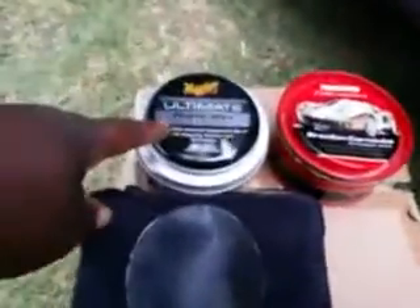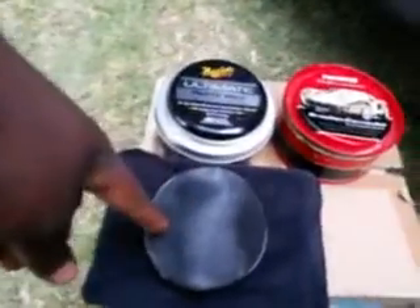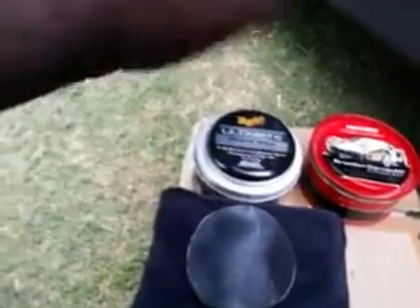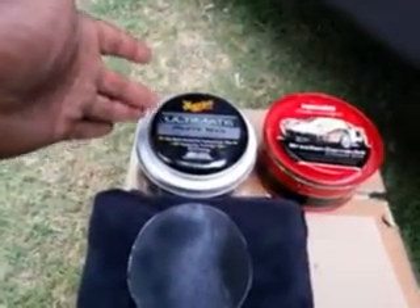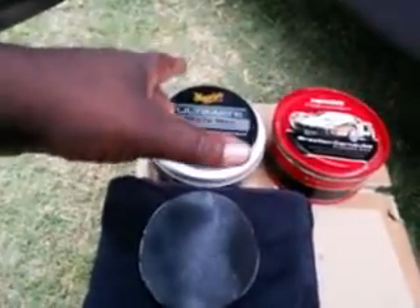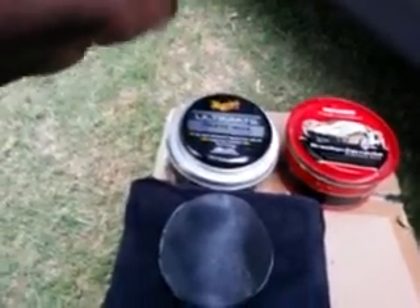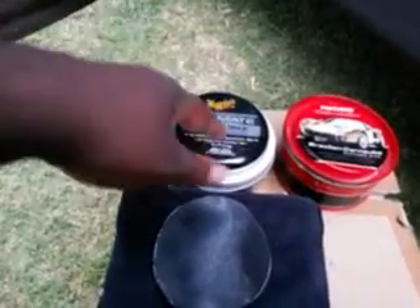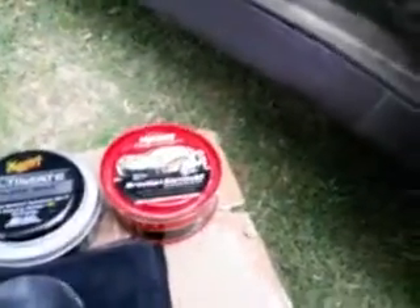A big plus about the Ultimate Paste Wax by McGuire's is that it comes with an applicator pad and a microfiber cloth — that's a big A plus in my world. But it's going to run you about 22 bucks. You're not gonna find the paste wax much cheaper; the liquid wax is a little cheaper, around 17-18 bucks, but the paste costs more. The Mothers will run you about 10 bucks at Walmart.